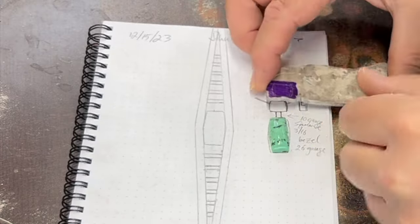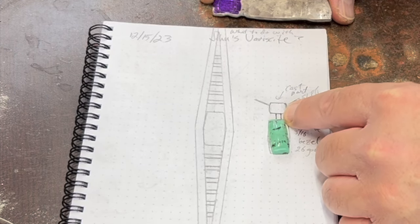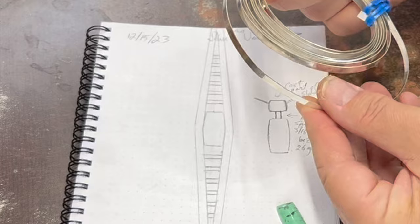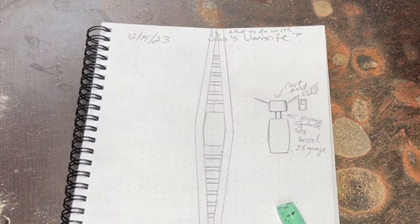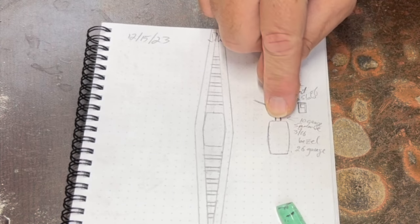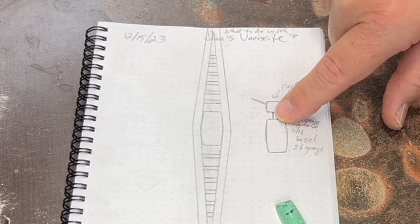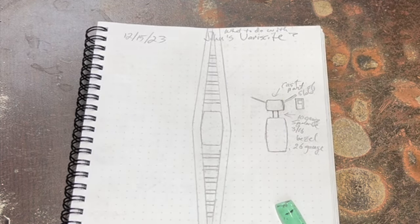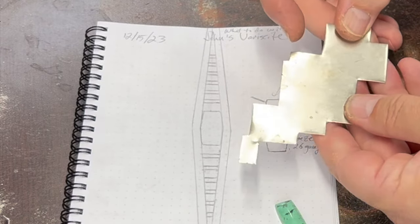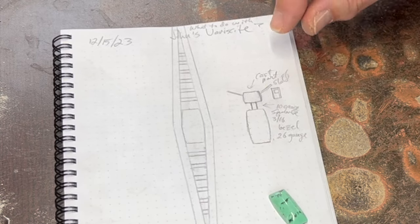I'm going to use 10-gauge square wire and 3/16ths fine silver bezel strip. For the bottom I was going to use 18-gauge sheet for structural integrity since it'll be attached to the base with the 10-gauge square wire. I normally use 26-gauge sterling silver sheet for the backs of bezels, but this needs to be sturdier. Since I don't have enough 18-gauge, I'm going to use 22-gauge and put a little reinforcement piece inside the bezel underneath the stone. That's a workaround when you don't have the sheet you need. Let's get started making the bezel first.